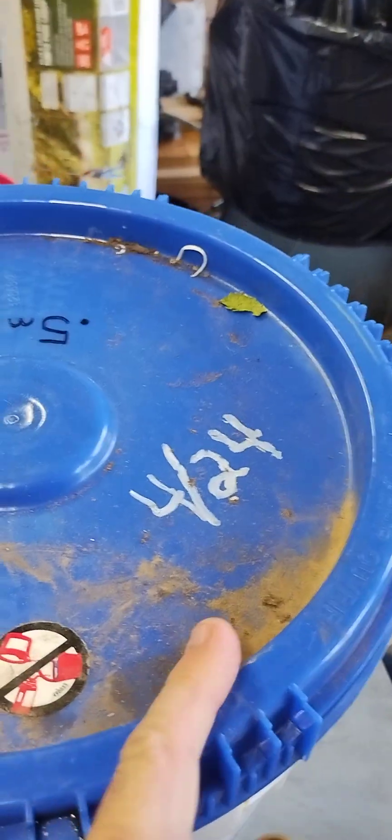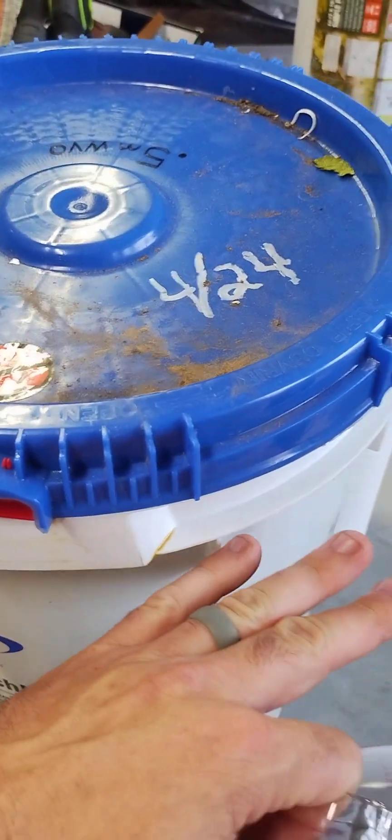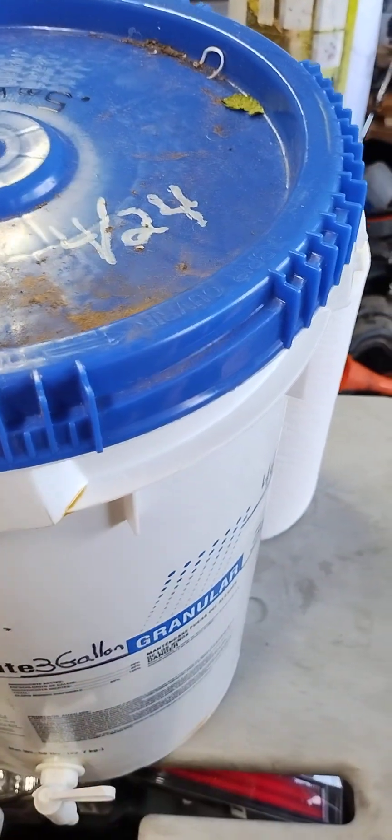This was the last gallon, topped off at 4/24. This has been sitting a while so any sediment is going to have sunk to the bottom that happened to have made it through the half micron filter.